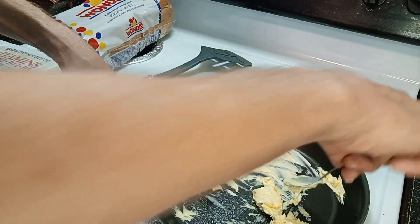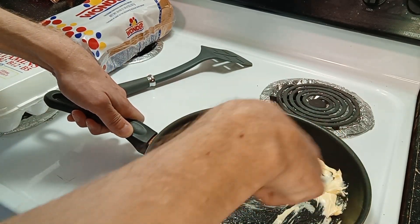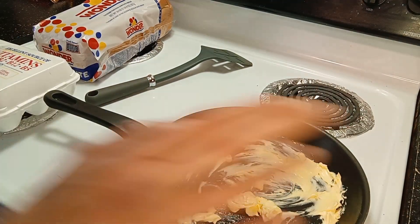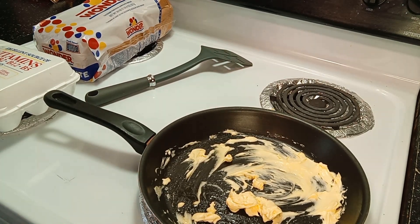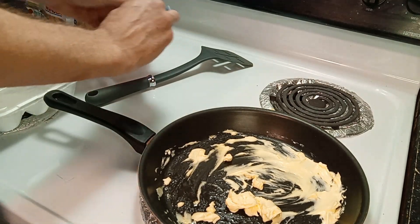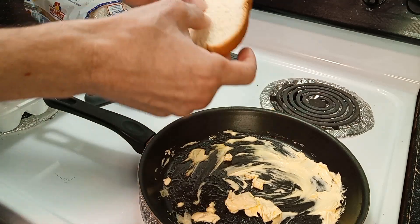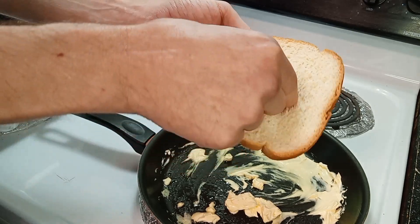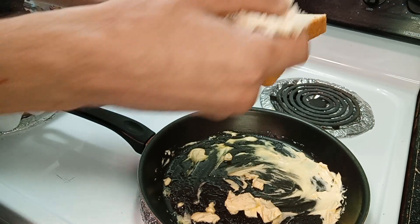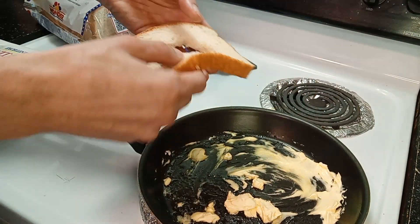Once it starts warming up, it's gonna start melting. Just so you guys know, I forgot to say it — I'm making what I call eggs in a basket. There's another name for them too: eggs in a blanket. I'm sure there's other names as well. While that's warming up, I'm gonna take my bread — about two slices. What I want to do is rip a hole. They do have objects where you can make a little circle, but I'm just using my fingers to rip it open and make a little circle, just like that. That one's prepped. We're gonna do another one.